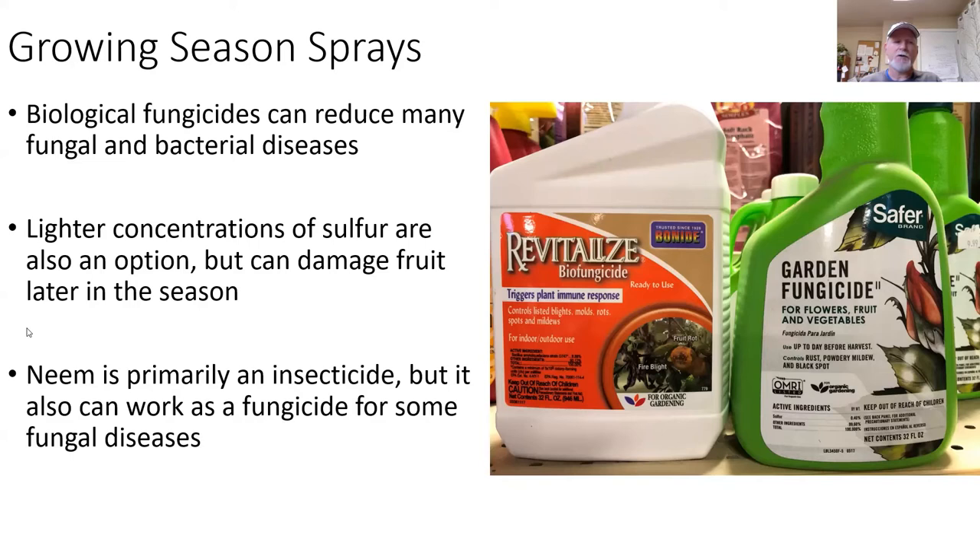Neem is worth mentioning — whether as true neem oil, clarified hydrophobic extract of neem, or pure neem products. Neem is marketed primarily as an insecticide and is fairly effective on a wide range of insects. It also has limited application as a fungicide, particularly for mildew, some spot diseases like apple scab, and some rust diseases. It gives you a kind of two-step control — insect control as well as fungicide. Neem can usually be safely used pretty much through the season; watch your temperature ranges and read your instructions carefully. Neem residues on fruit very late in the season need to be washed off, as it leaves a very unpleasant bitter taste.